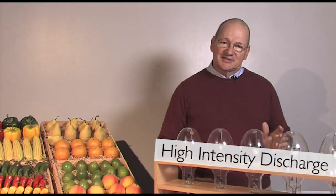Let's talk about HID sources and how they work. HID stands for high intensity discharge.